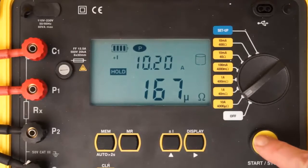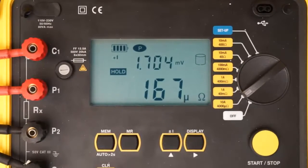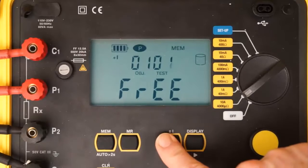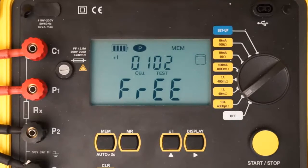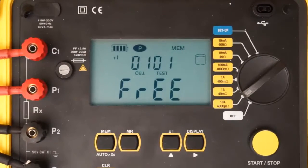To save the stopped test in the instrument's memory, press the Memory button. This displays the default object number and test number under which this test will be saved. An object can contain multiple tests, similar to a folder containing multiple files. You can accept the displayed object and test numbers, or change them by pressing the up button and then using the up and right buttons to make changes. To save the test to memory, press and hold the Memory button until the word DONE appears.